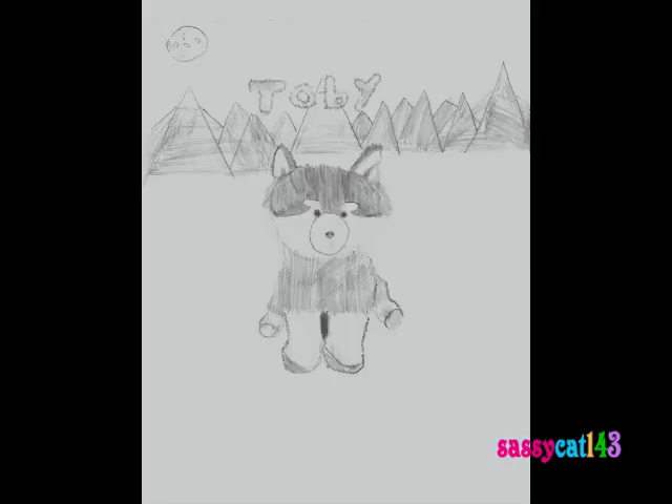This next one right here I drew about six months ago. It's from my Signature Temple of Toby. I used just a pencil — nothing else, just a plain pencil.